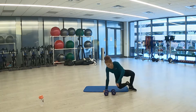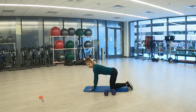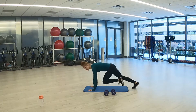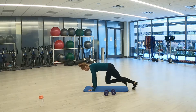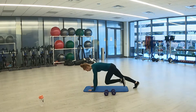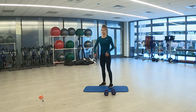Turn over and we'll get ready for our mountain climbers. And 3, 2, 1. Here we go — drive those knees forward. Nice tight core with this one as well. Again, you can step. And 3, 2, 1. You have 15 seconds of rest.